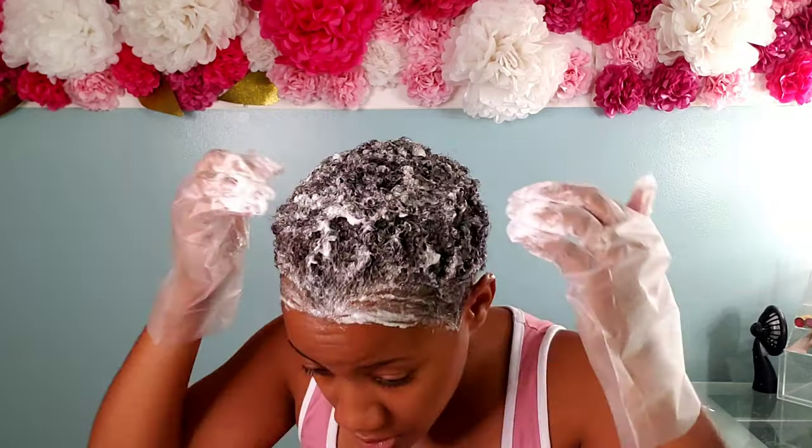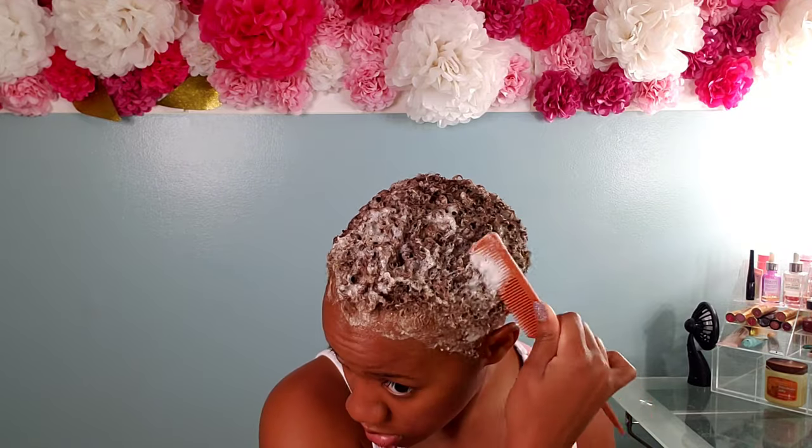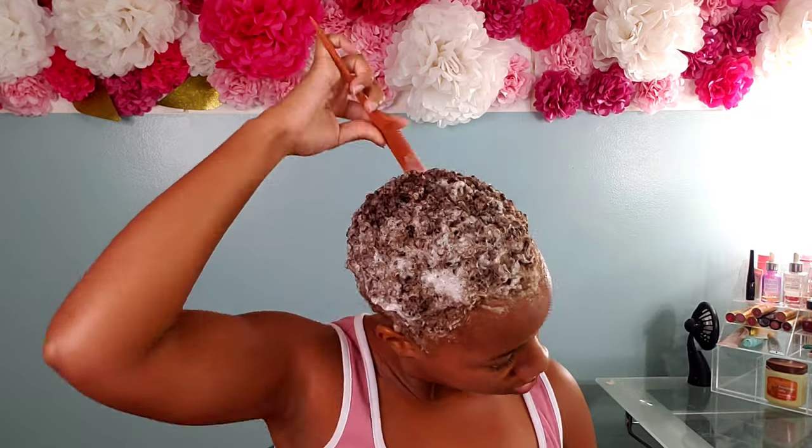Once completely done with the application, I let it sit for 30 minutes. I played some music and waited. At the 15-minute mark, I could see it was taking to my hair. I already knew it was not going to get as light as the box showed, but it was okay — I just wanted that nice auburn kind of blonde color, especially with fall coming up. I feel like that's the perfect fall hair color.